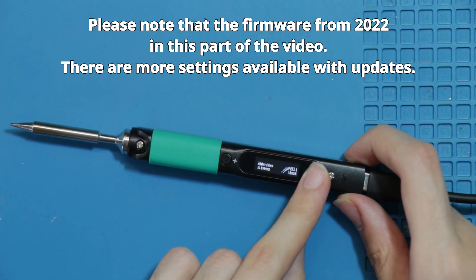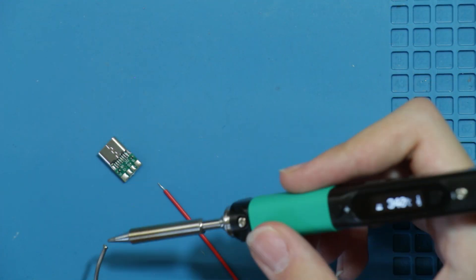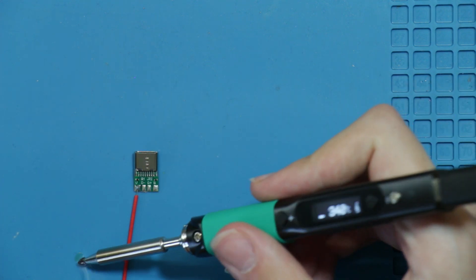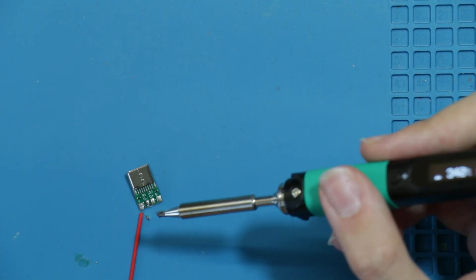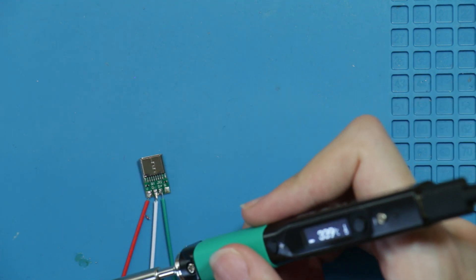There are lots of settings available to the user, but now it's time to see it in action. The tip heats up pretty fast and its temperature can be boosted temporarily by holding the plus button when needed. Please excuse my bad soldering here — since recording this I've gotten a lot better.